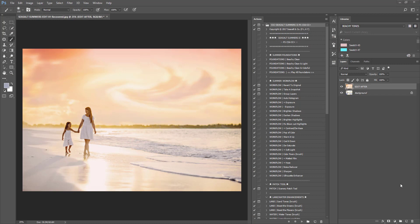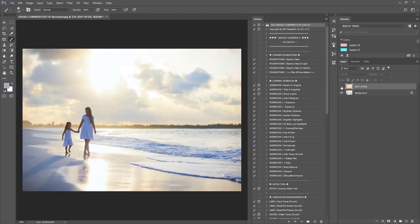Hey everyone, it's Brittany with Sea Salt and Company. Today I'm going to use the Sea Salt Summers 2 collection to edit this image. I wanted to bring out some golden, peachy, pinkish tones and make it dreamy looking. You can see the after image of the edits. When I click off this layer, you can see the before — there's a lot of blue casting, and our subjects are really shadowed. We're going to fix all this within this collection very easily.